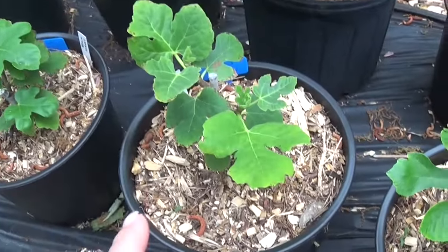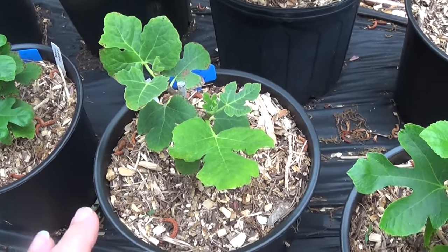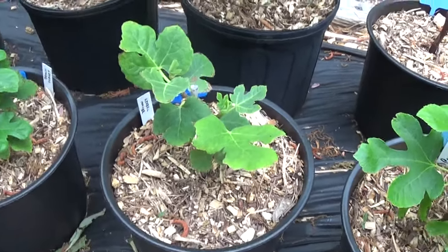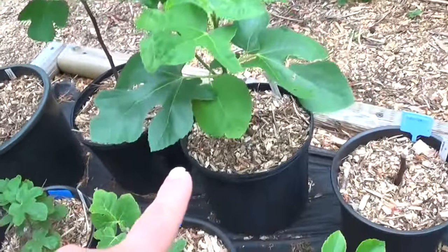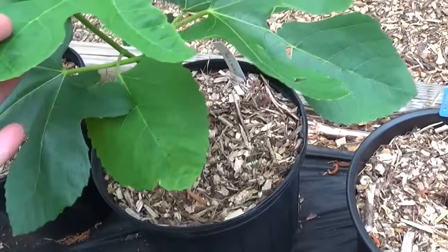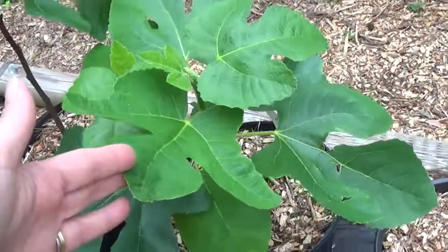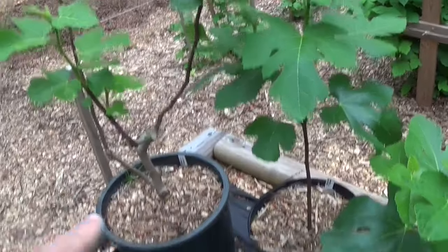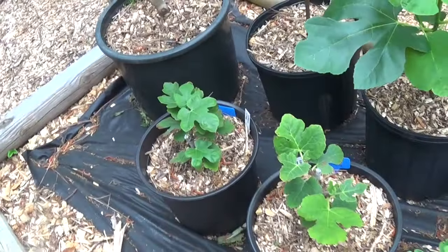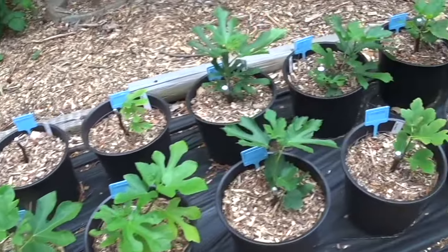This is the brown turkey fig that Keith was talking about earlier that we up-potted using a slightly different method — we didn't put the mulch around it, but that one seems to be doing just fine. And another brown turkey fig. This one here is Phil's Select from one of our local nurseries in Central North Carolina. These figs have all been doing really well — I'm really excited about all of them.